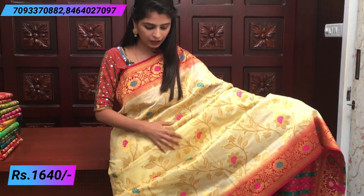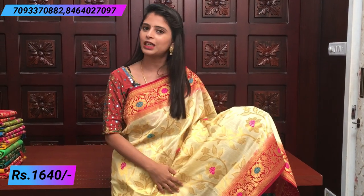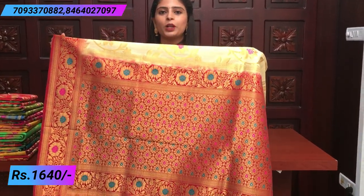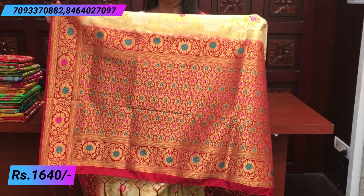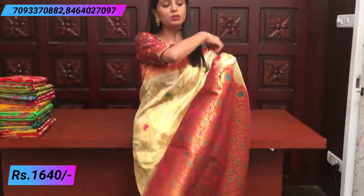It is a creeper style and it will be neat. The water flow effect when you use this color — the same color in the pallu. If you have a blouse, it will be the same color. It will be a full heavy work blouse, giving a festive look with a beautiful contrast color. The florals will be in matching colors. It will also be available as a plain blouse with bodice. The price is 1640.